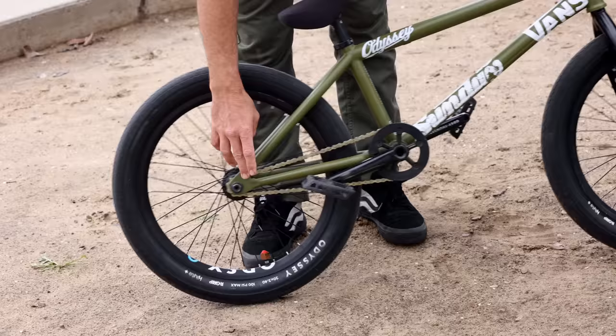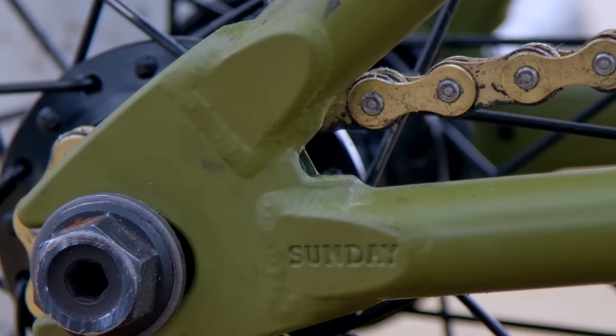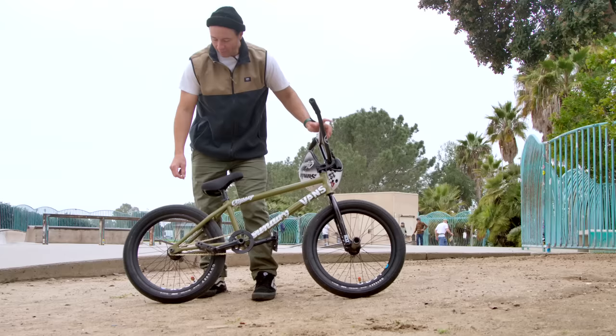One of the cool things about the Wavelength is it comes with internal chain tensioners, and that's been working really well for me — it makes for less adjustment. The hardest part is remembering wherever you put that little Allen key.